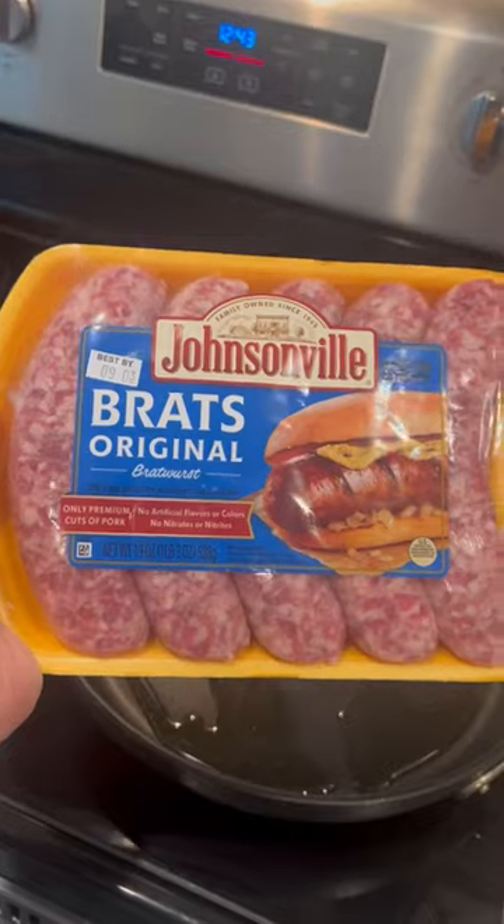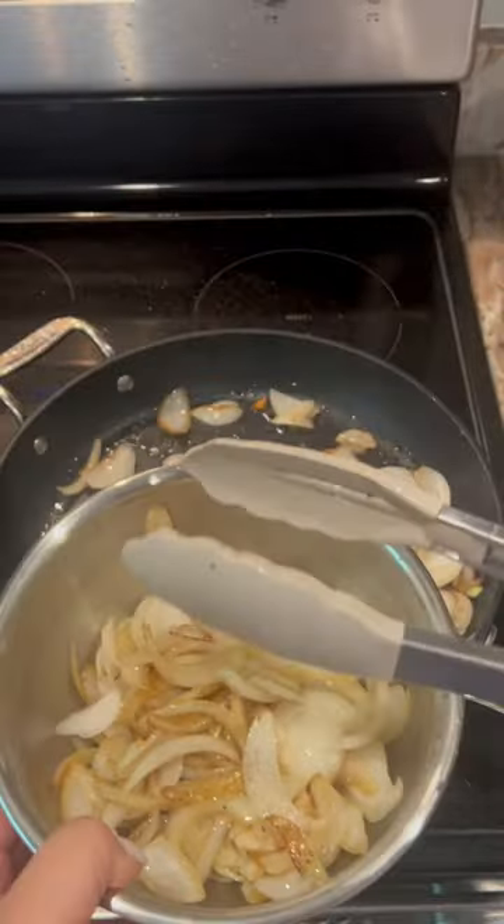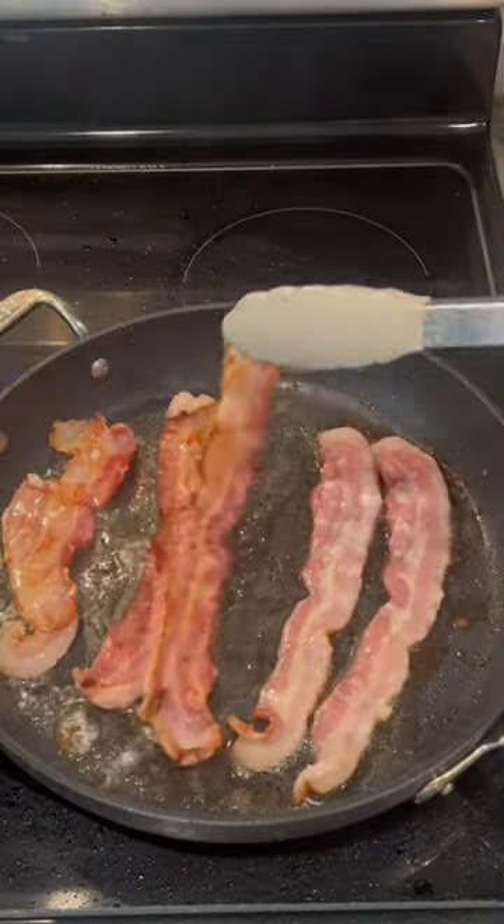This will be your new favorite fall crockpot meal. Let's make this Ireland inspired crockpot coddle.